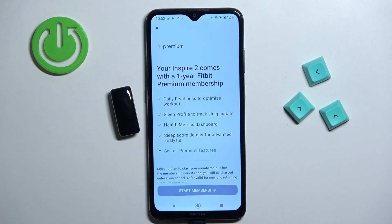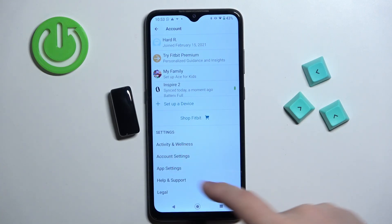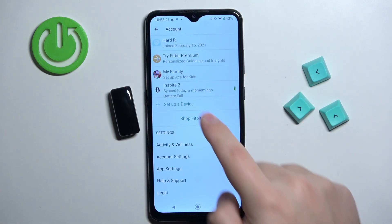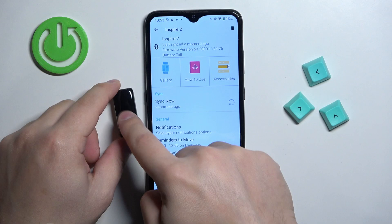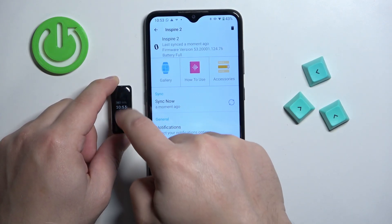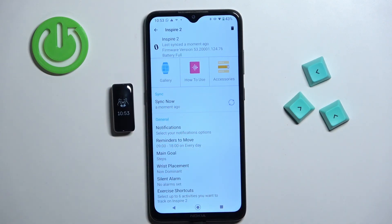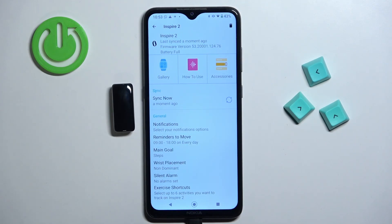Here we can purchase a Fitbit Premium membership — I'm just going to tap the X to skip it. Once you skip the premium prompt, you'll see the account page where the Inspire 2 is listed under your devices. You can tap on it to view its device page. If you wake up the screen on your smart band, you'll see it's now usable, which confirms the devices are connected. That's how you pair this smart band with an Android phone. Thank you for watching — if you found this helpful, please consider subscribing and leaving a like.